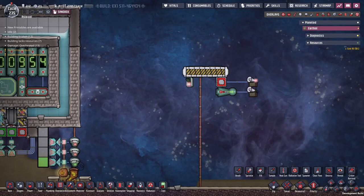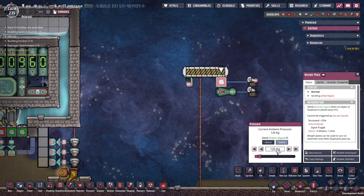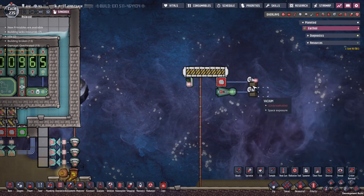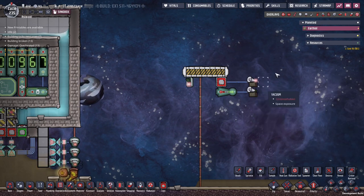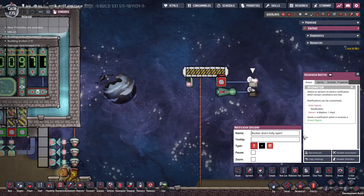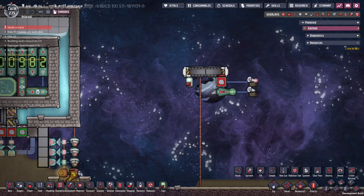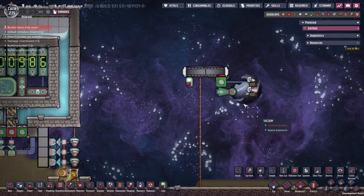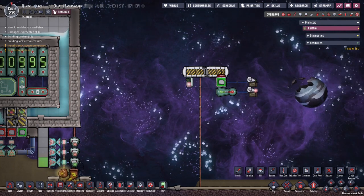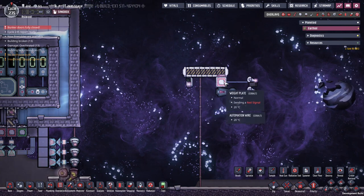While we're on the topic of weight plates, check this out. We have a bunker door here checked by this weight plate to see whether it's open or closed. If it's below 125 kilos, it registers as open; if it's above that, it's closed. Over here we have a little bit of automation with a couple of notifiers hooked up — you can connect whatever you want here. This one will say the doors are fully open and this will say the doors are fully closed. The doors are only registered as open or closed when the animation completes, but this helps the check.